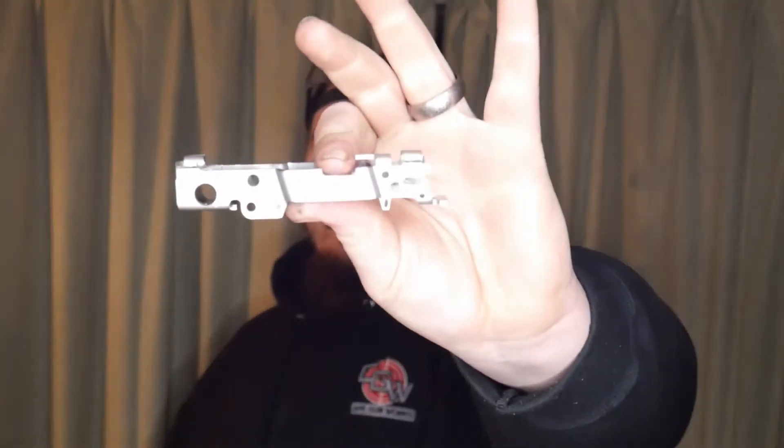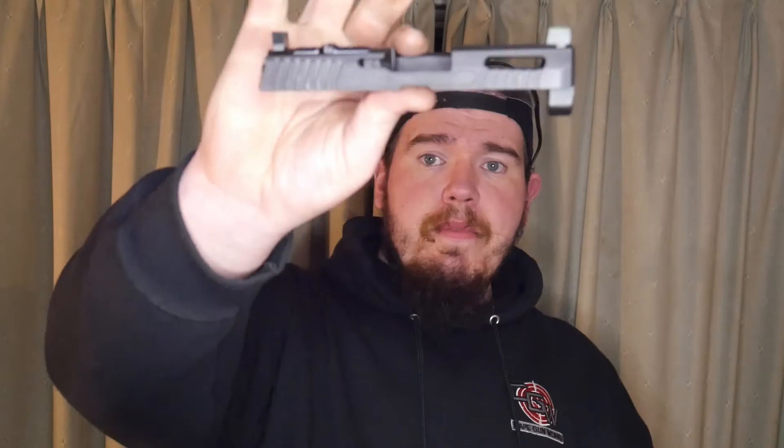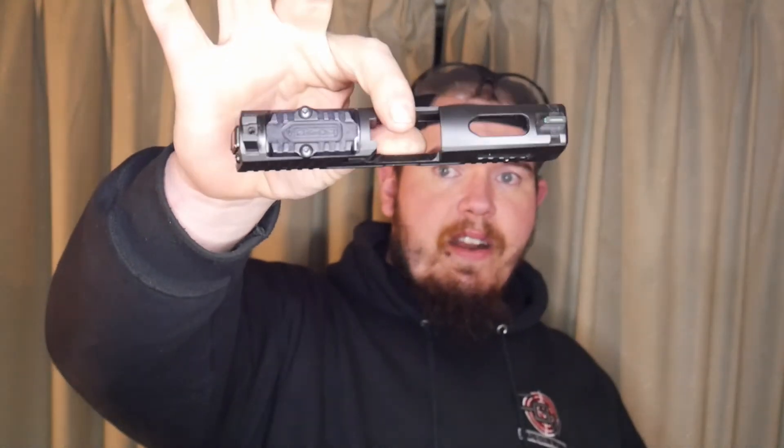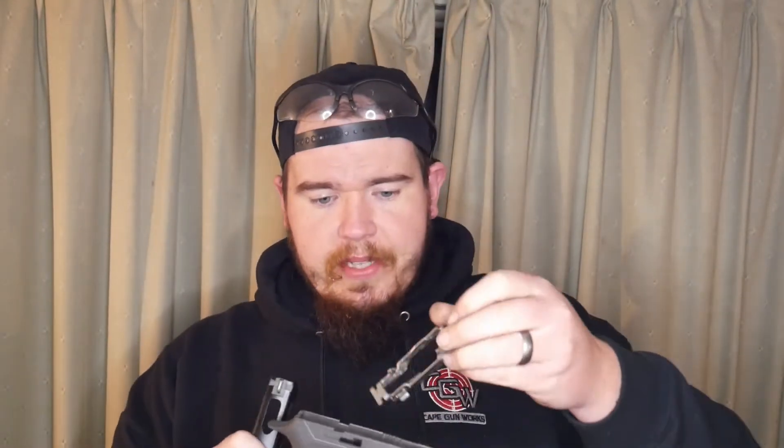We're going to be going over a frame — as you can see here — that is fully drilled and fully milled. We also have the Patmos Arms revelation slide for the Sig 320, which is also owned by JSD Supply. I'm going to put this in right now because this thing looks dead sexy. I cannot stress enough how excited I am.